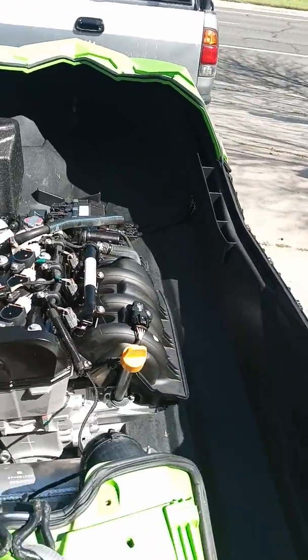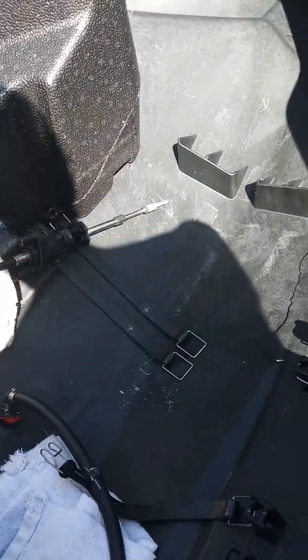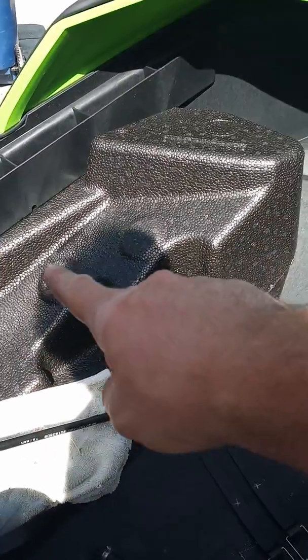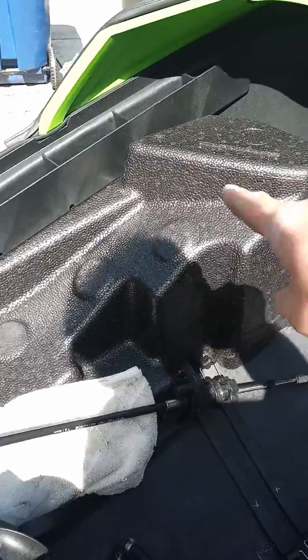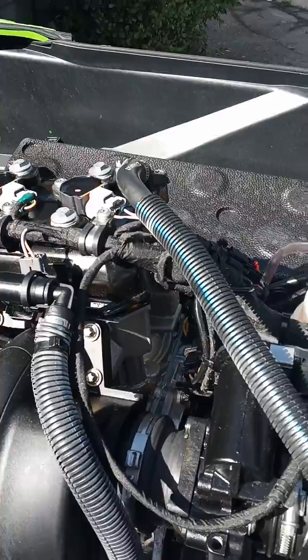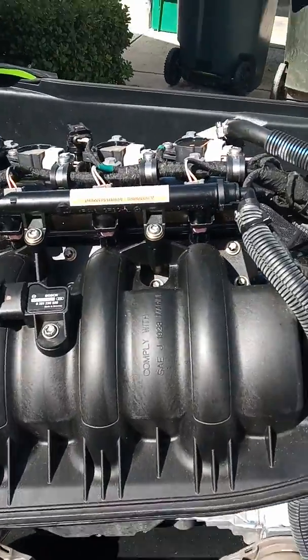So again, if you do get a crack that's in the front, you're going to have to take the gas tank off and then the foam piece that was right here. You gotta move some stuff around. It looks really easy to work on.